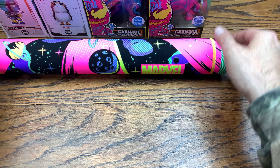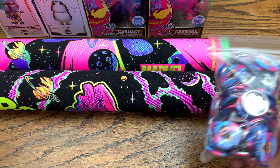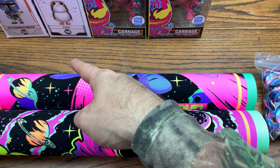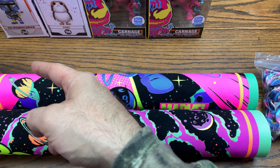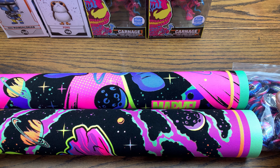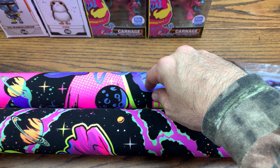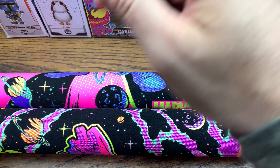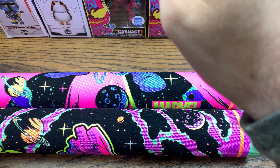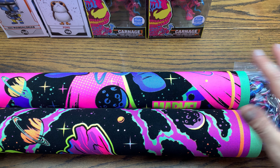Pretty sick haul here today — we got some good stuff. We got some Sticker Mule pins, we got two blacklight posters, we got two blacklight Carnages, we got a Porg that's flocked, we got a Heavy Infantry Mandalorian. Could you ask for a better haul than this? I don't think so. Let me know down in the comments below what you think of this haul, which one was your favorite, and what you think of the blacklight Venom that they're announcing to come out here soon. I'm sure there's going to be a Rocket and a Groot as well, so stay tuned for that.